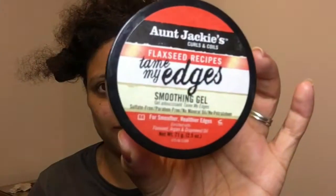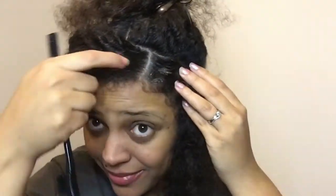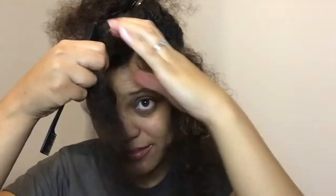Once you've got all your sections down as desired, you're going to want to get yourself a good edge control because you need to lay those edges so they stay down and last as long as possible. I'm using Aunt Jackie's Flaxseed Recipes Tame My Edges smoothing gel. I've added it to each side — front, back, left, right — because I'm going to want to flip that braid up, down, wherever I feel like it.